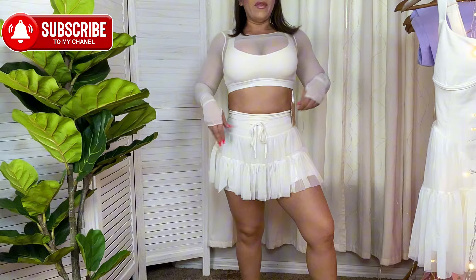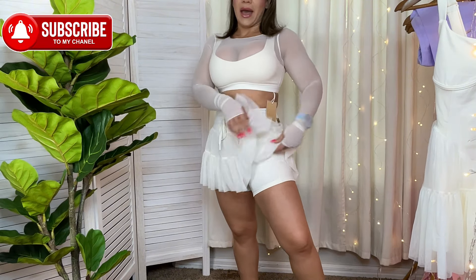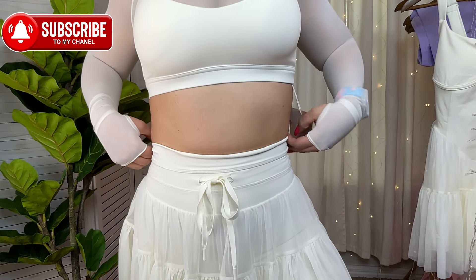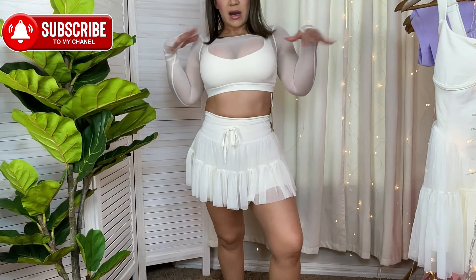I am so happy I got it. Still, wear seamless underwear and try to go with your skin color underneath, because this fabric is super light — if you wear a pattern you may see it through. But other than that, this one is a keeper. The sports bra, not so much.